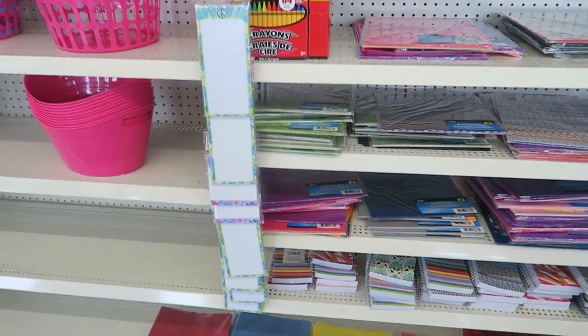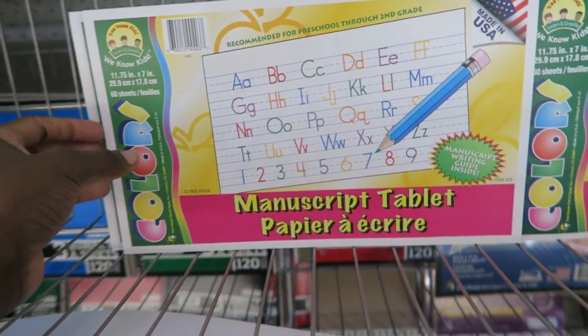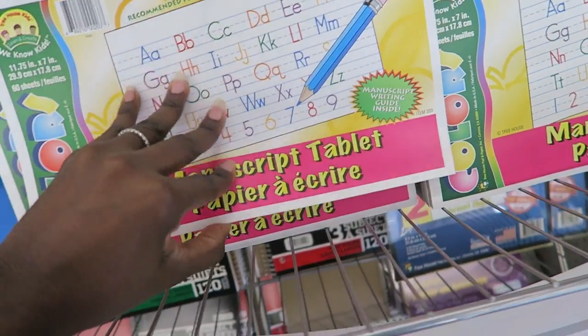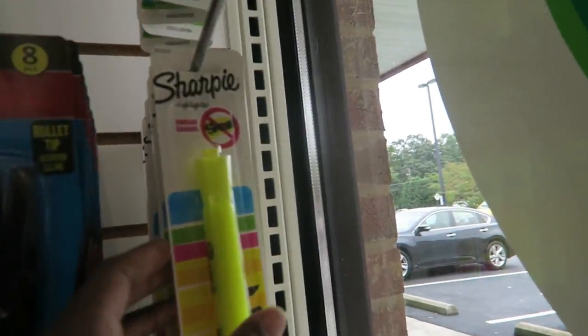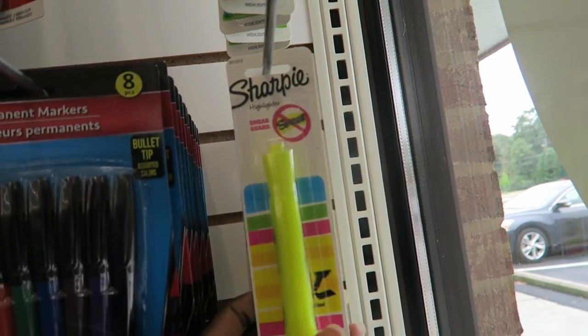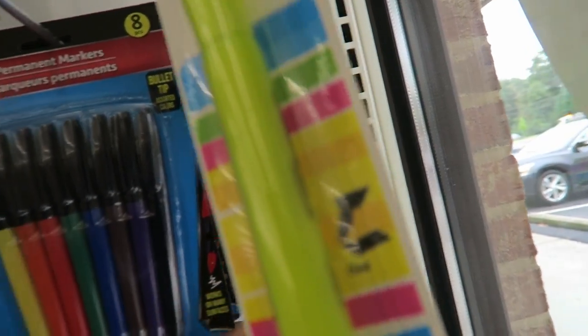This is what's left, I guess, of the back to school section — I'm a little bit late to the party. Sharpie brand highlighter, but you only get one for a dollar. I don't know if that's a good deal or not, but I'm just gonna get it.